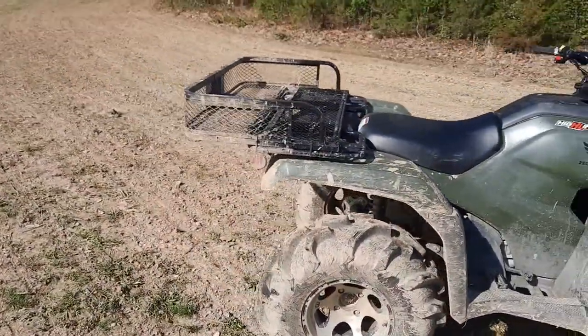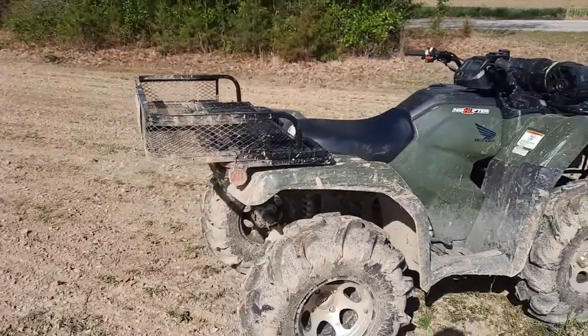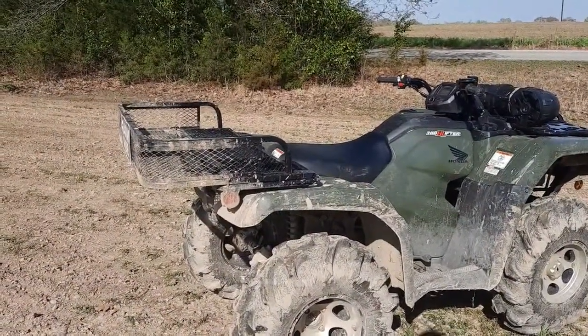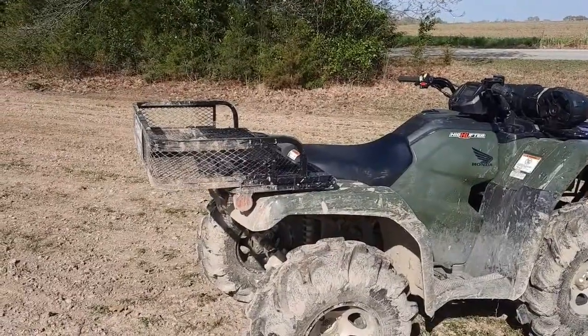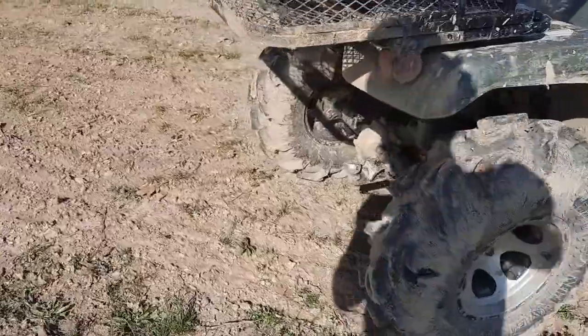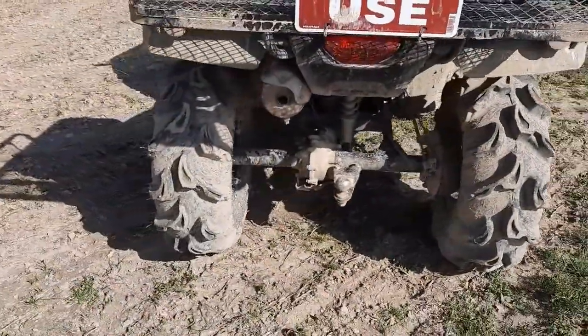Got a basket on the back that helps with hauling stuff and moving stuff around — just yard work and stuff like that. I've had loads of wood on it and everything. I went and got a ball hitch on here and I've used it several times.